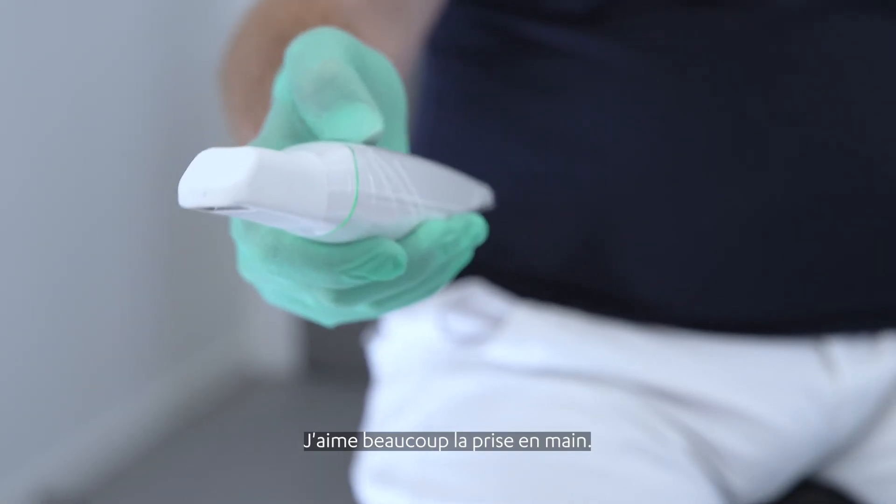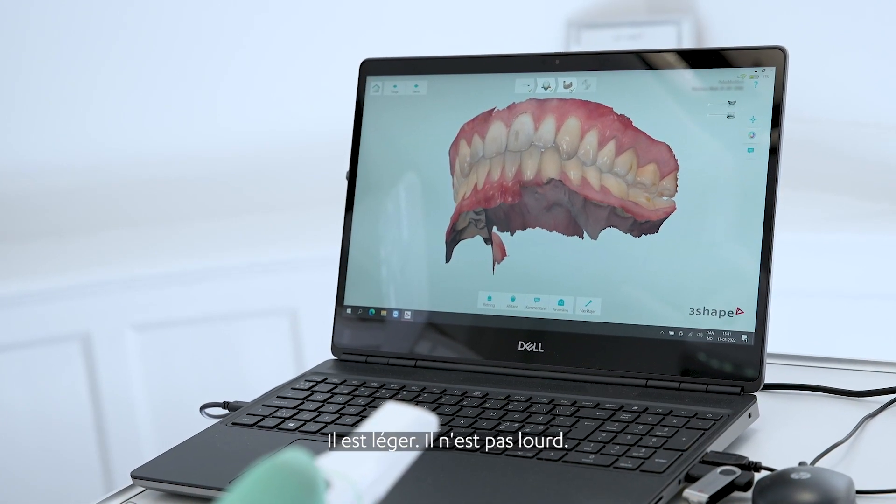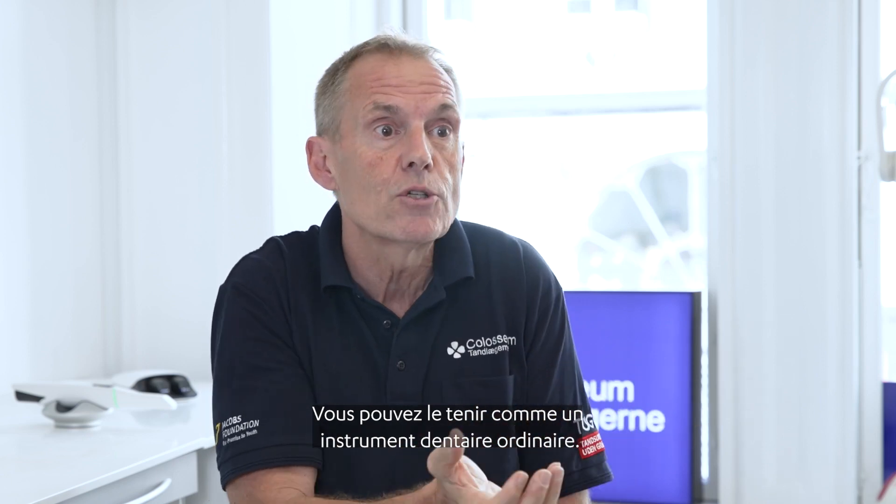When I take the T5 in my hand, it kind of makes my day. It's a very nice instrument to have in your hand. It's light, it's not heavy. You can hold it like you're holding your normal dental instrument.